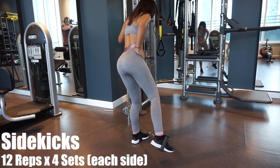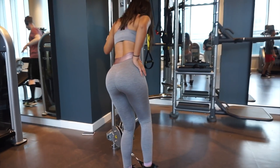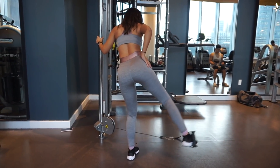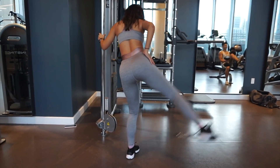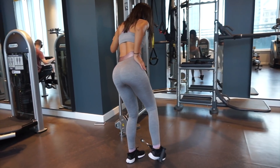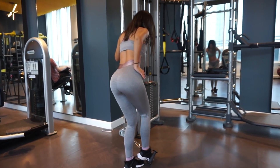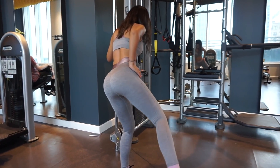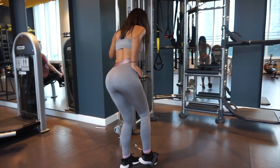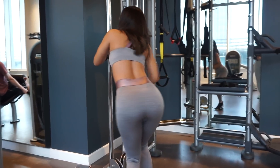Last but not least, going to be cable side kicks. Here, you want to make sure that you have a little bend in your knees and you're really taking your time bringing that weight up. With this exercise, you really don't need that much heavy weight — I think I only have like 7 to 10 pounds on here, because since that side glute muscle is not that big, you really don't need very heavy weights in order to stress that muscle and really feel the burn. Use whatever weight works for you, and again, make sure you're going through this slow and controlled.